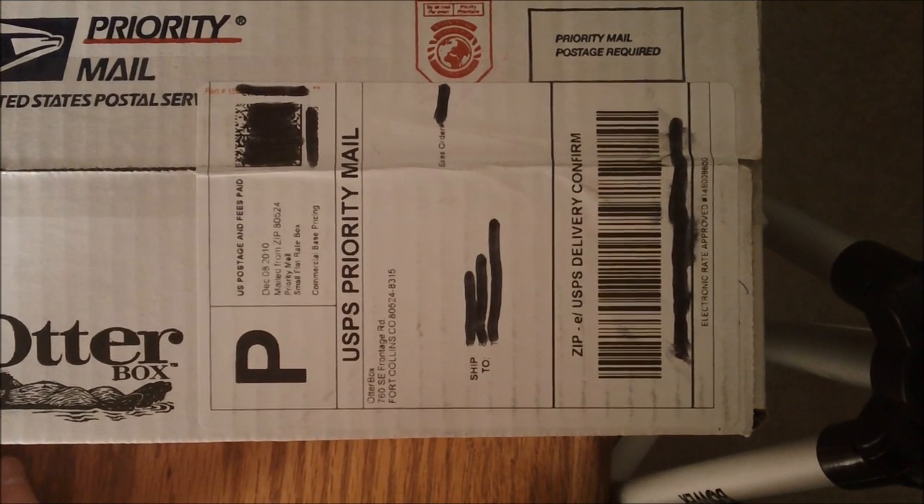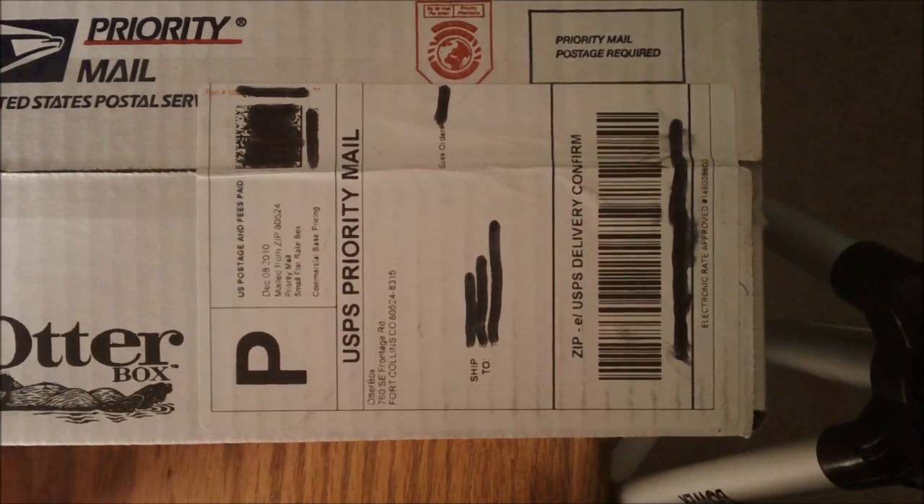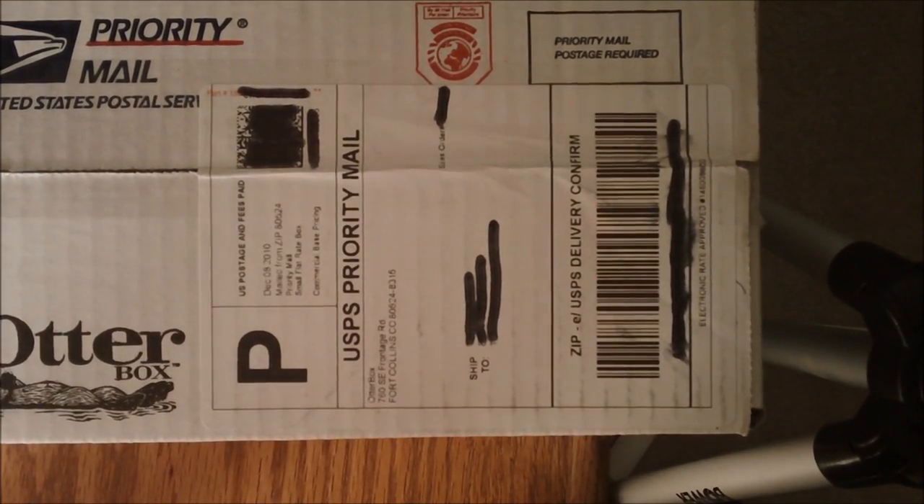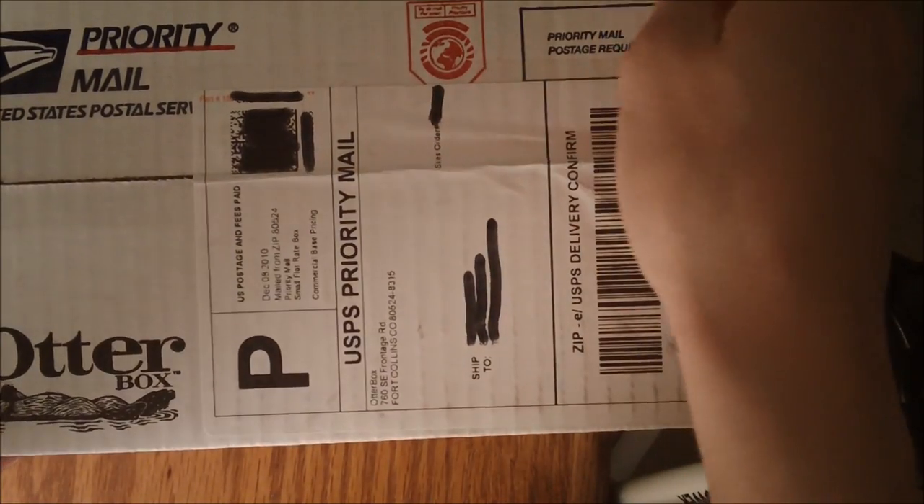Hey YouTube, it's IceEU here and today I'm going to be doing an unboxing of the OtterBox Commuter Series case for the iPhone 4. They sent me this in the mail via USPS. I've got the box right here and I haven't even opened it. I blanked out some stuff so you guys couldn't see it — the packing slip was right here, which is why it looks like something's torn off. So I'm just going to go ahead and open this thing up.